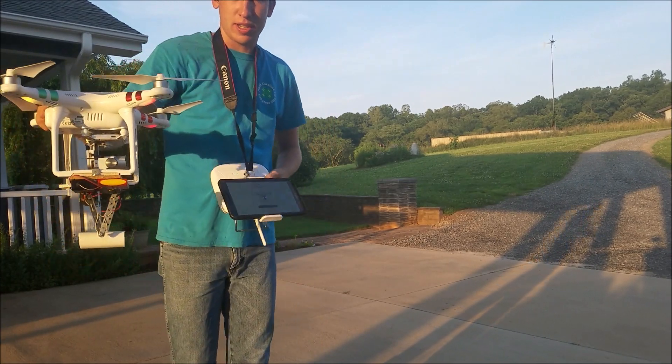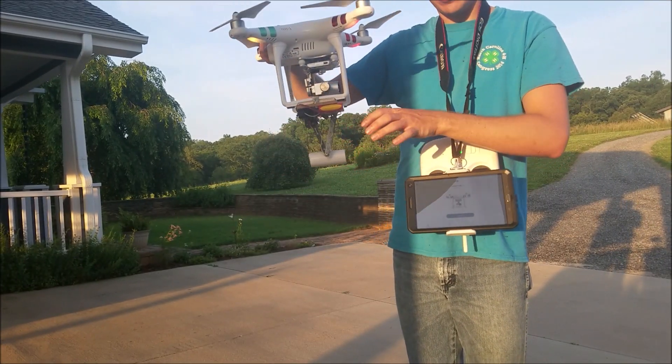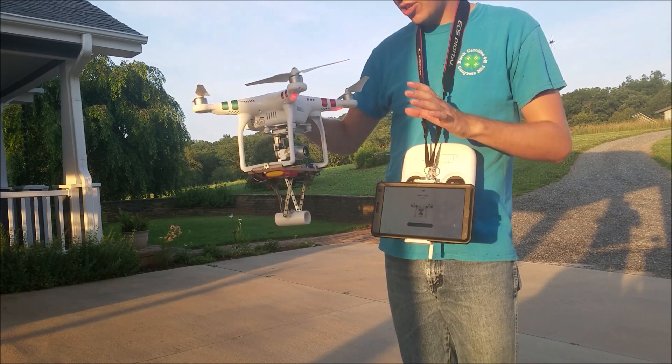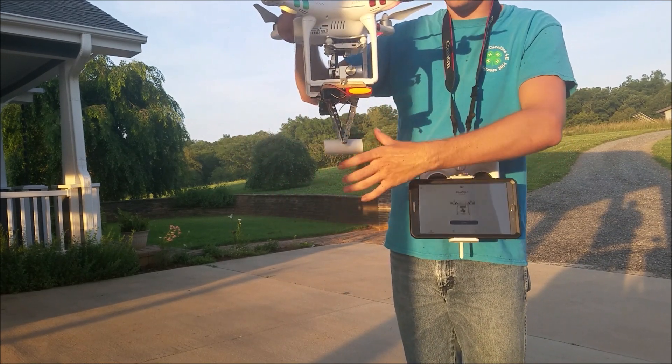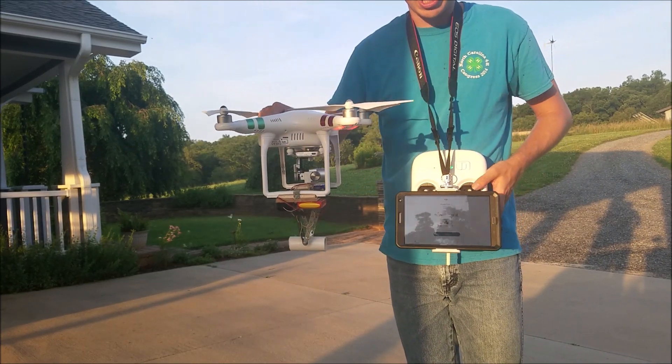I'm going to take the drone for a test flight. It's not a whole lot of extra weight — I measured it at about 250 grams, which from what I looked up online should be okay for it to fly. I'm just worried about the weight displacement down low and whether this board will affect the airflow. I guess we'll see.